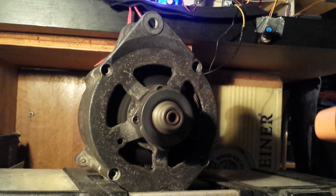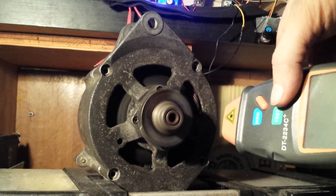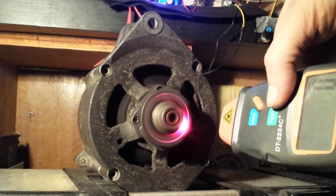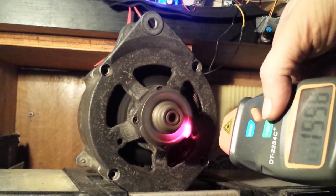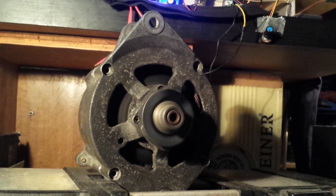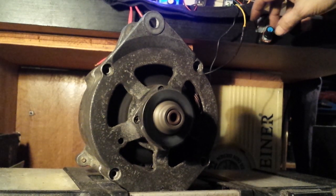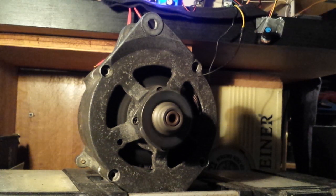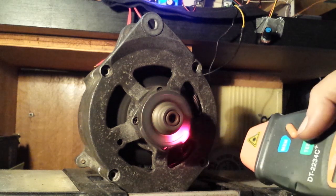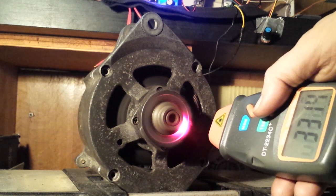I can measure it now. Let's see — I tried to position it so you can see it. 1,500 and something. Let's put a little bit more speed. 3,300.